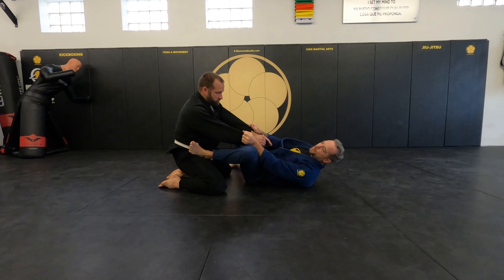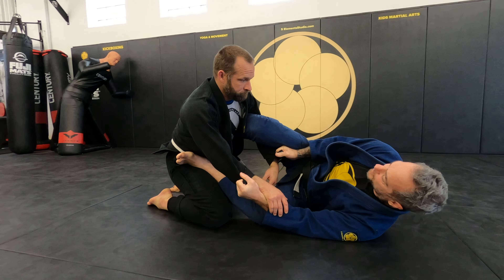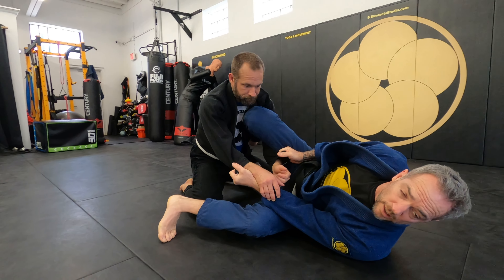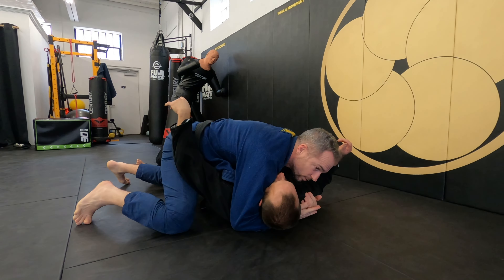Double sleeve, foot on the hip, turn your body — it's easy to lasso, go deep. My foot is behind his back, my knee in front of his shoulder. My hand goes all the way in. Foot outside, lift and turn, escape your bottom leg, underhook, side control.